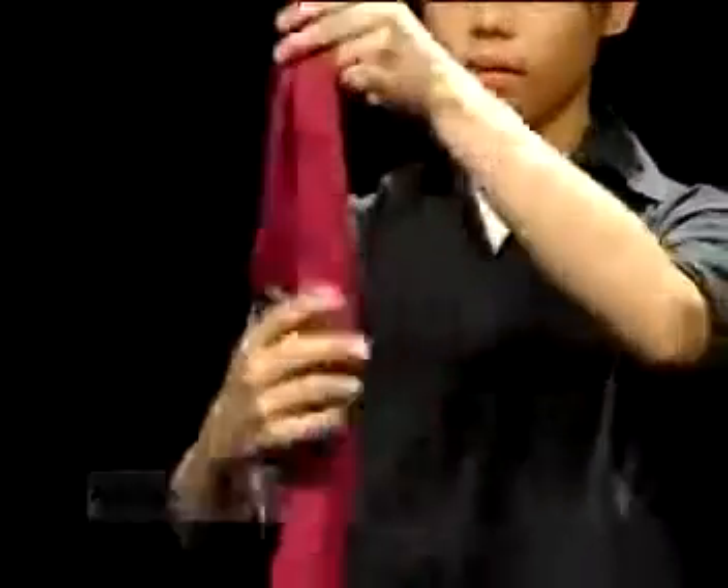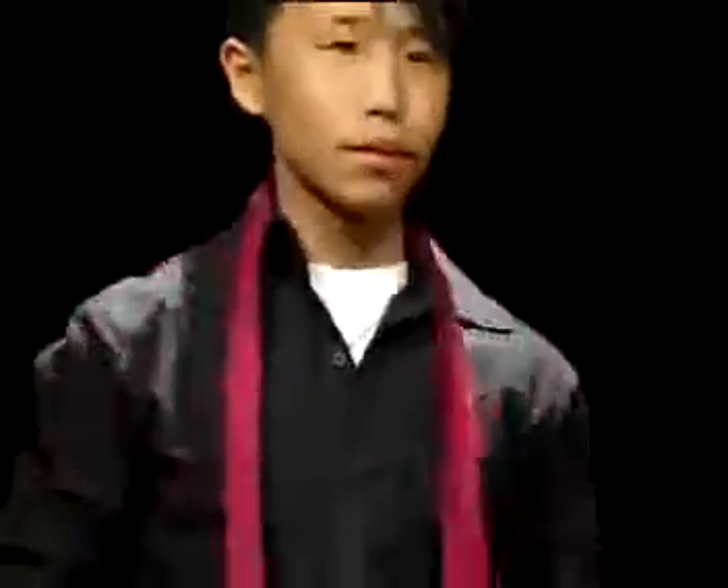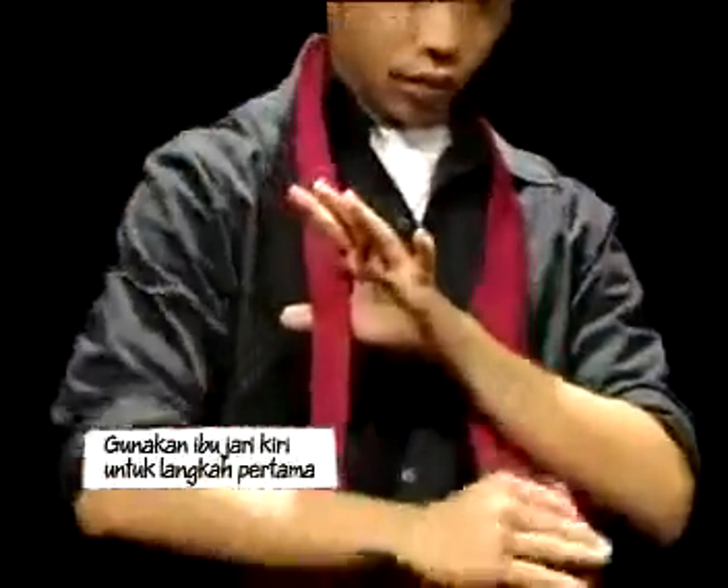Langkah pertama, ambil sehelai tali leher kemudian sangkutkannya di leher. Gunakan ibu jari kiri seperti yang ditunjukkan untuk memulakan langkah pertama.